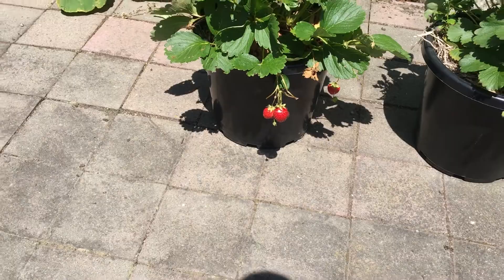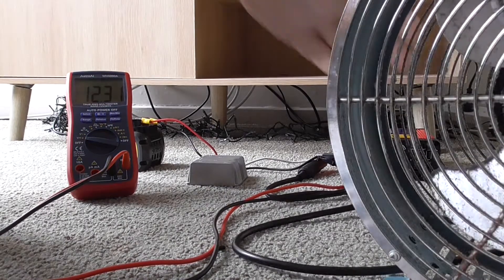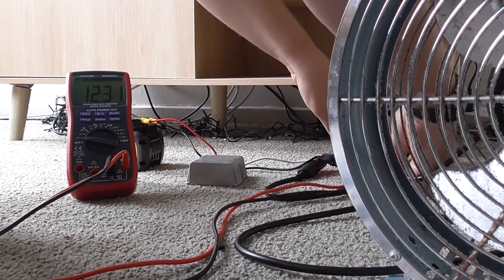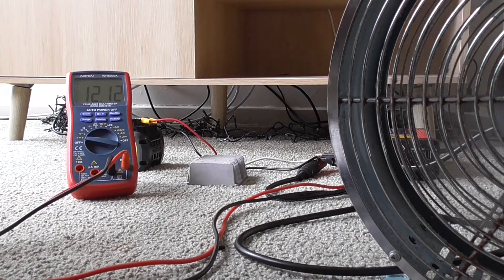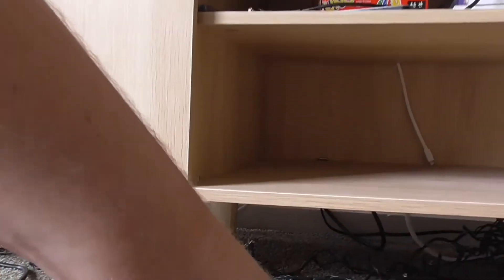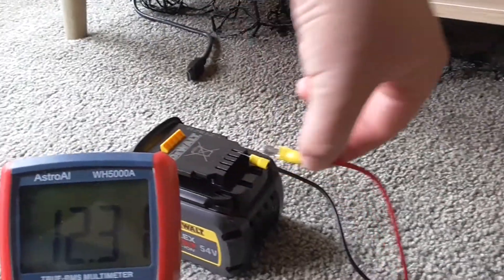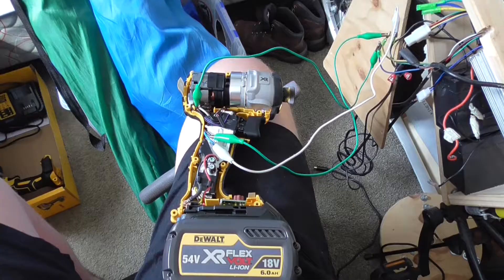So we can plug most low power items in - a fan, anything up to 240 watts.